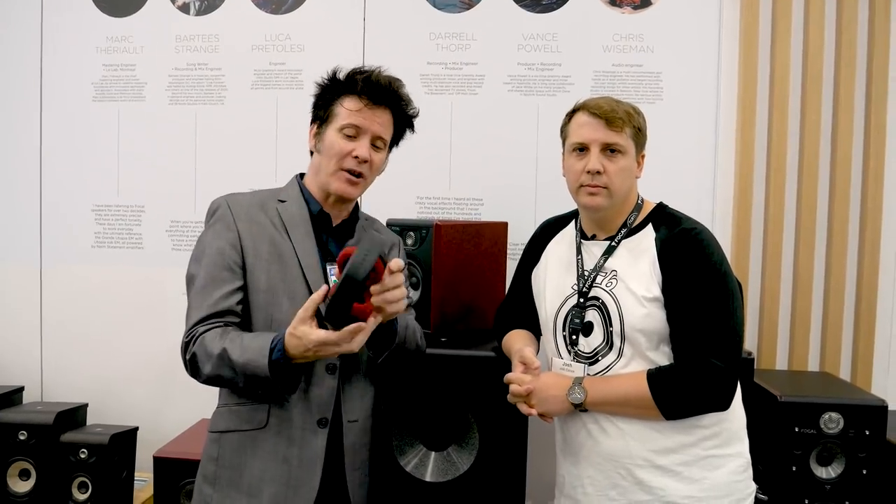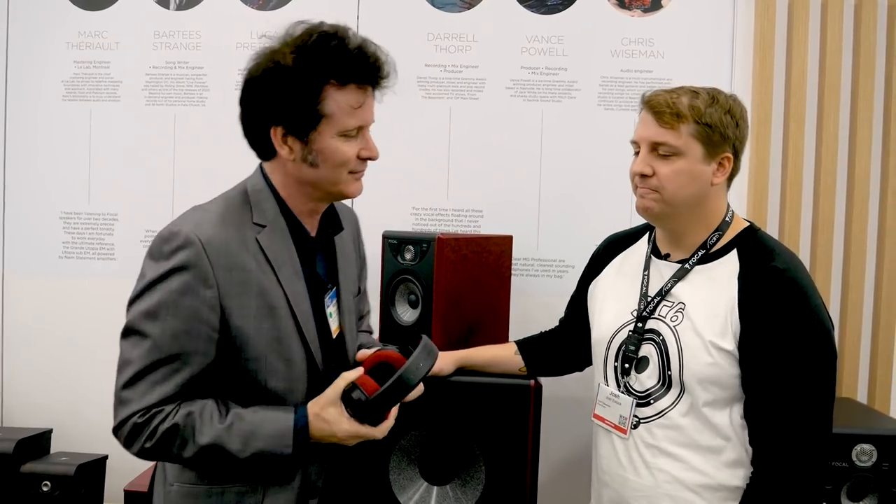We're going to do a giveaway with the LISTEN pros. Two things about giveaways: we never ask for any shipping. So if somebody contacts you and says you've won a prize and you have to pay for shipping, that's not true — we always pay your shipping.